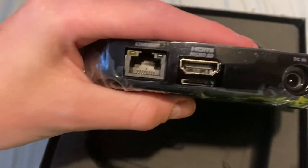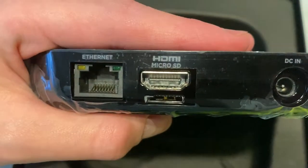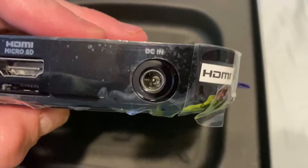On the side there's a USB port. On the back there's an Ethernet port — this is 10/100 — an HDMI, and below that is a micro SD card slot and a DC in.